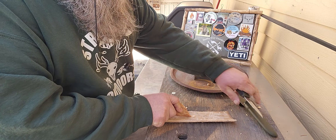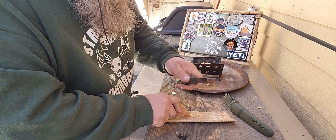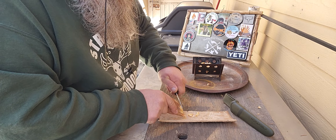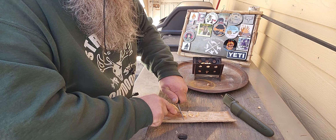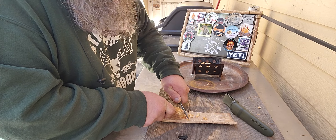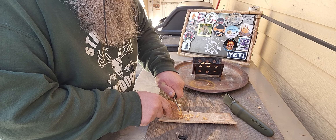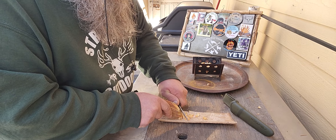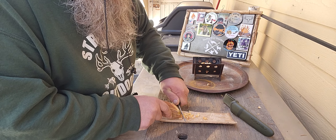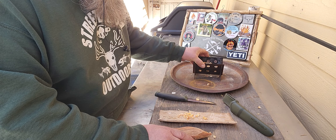This knife has the Scandi grind, and those work so good for me as far as keeping a good edge on. Can you see that? This cuts so nice, like butter. I don't think I'm going to need to use very much because you can see I've got the manger filled up already.